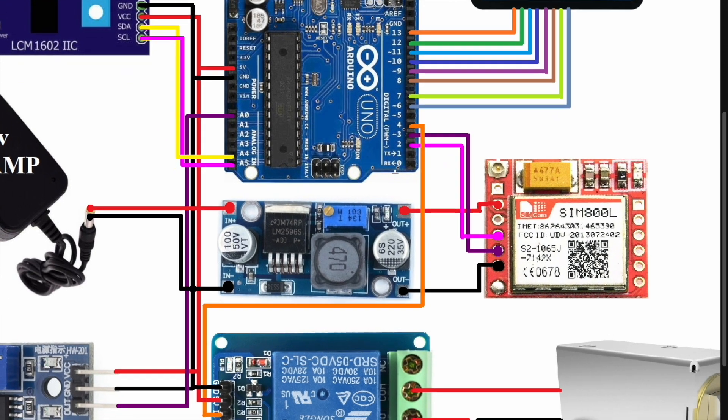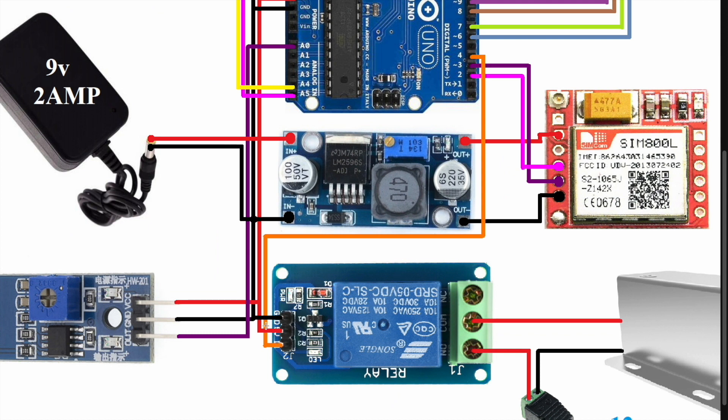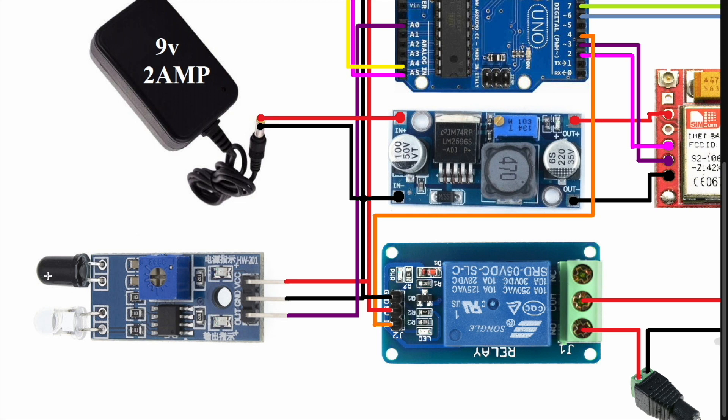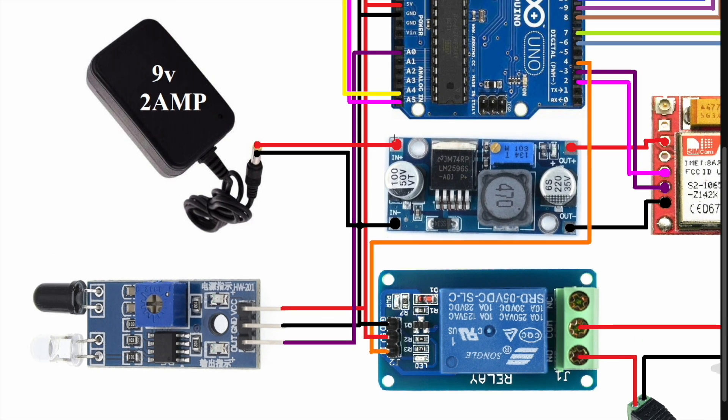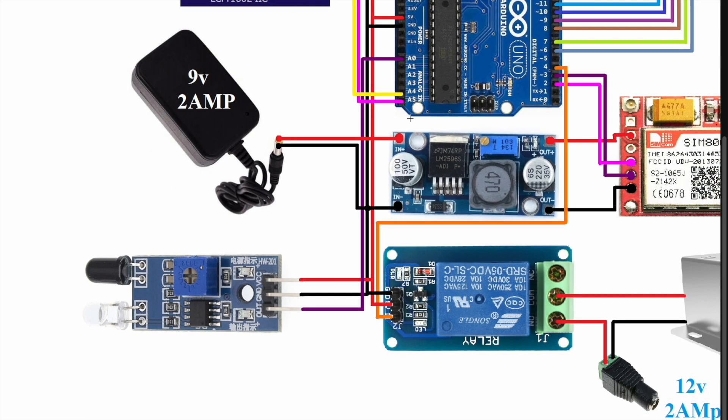I use an IR sensor and a relay module. The relay module requires a digital pin — I connected it to digital pin number 4. VCC connects to 5 volt and ground to ground. The IR sensor output pin connects to analog pin A0, VCC to 5 volt, and ground to ground.